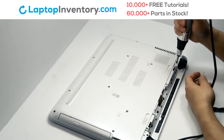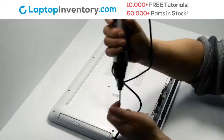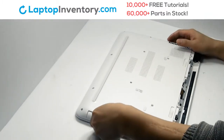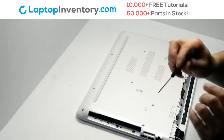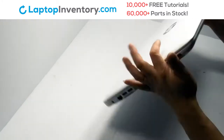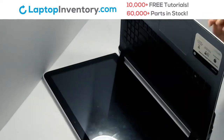Remove the screws. Remove the optical drive. Remove the screws. Turn the laptop over and open it up.